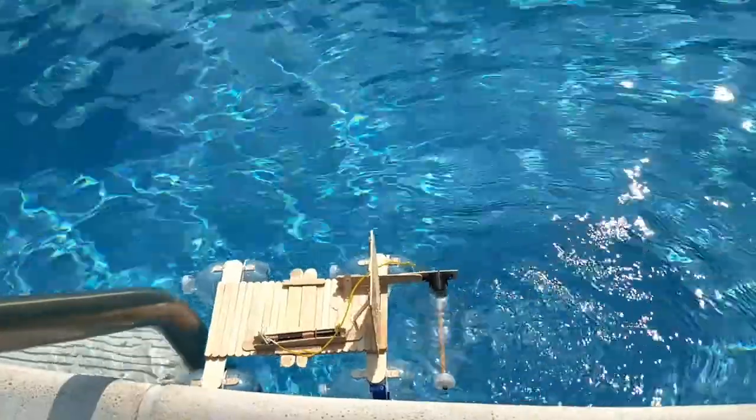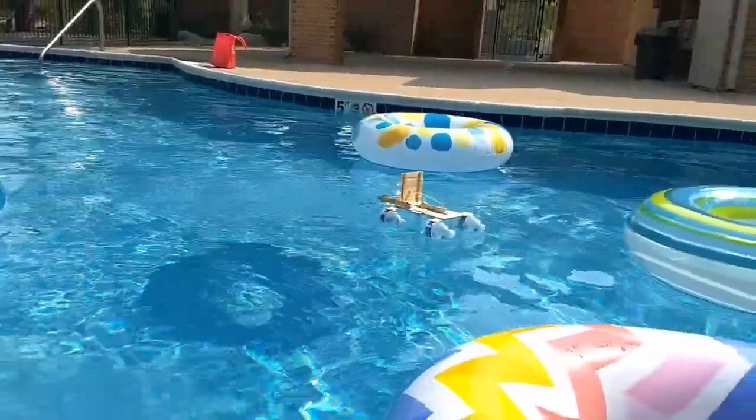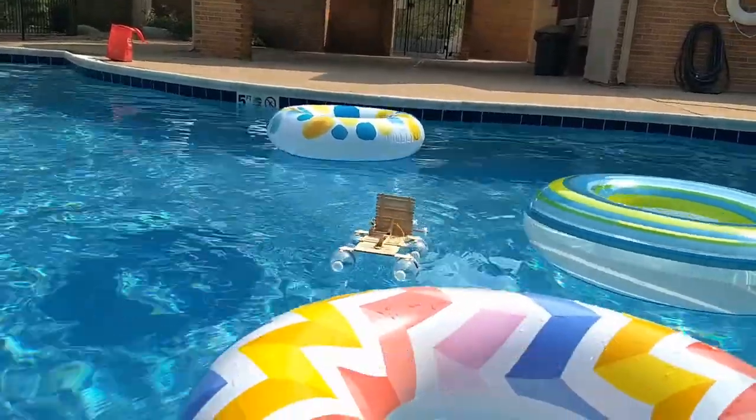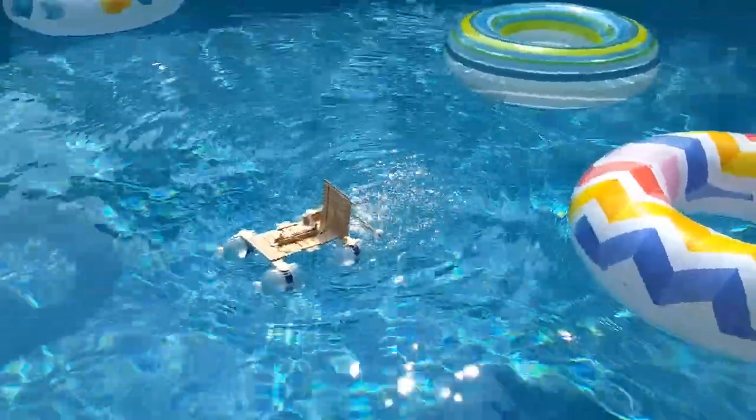Hi, how are you? My brother made several prototypes — this is the awesomest one. I made some minor improvements myself.